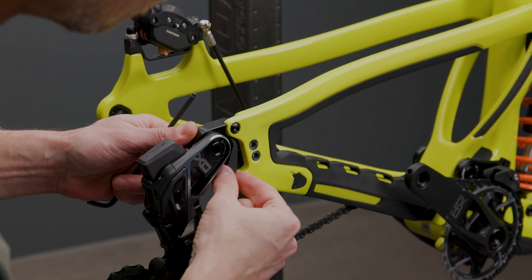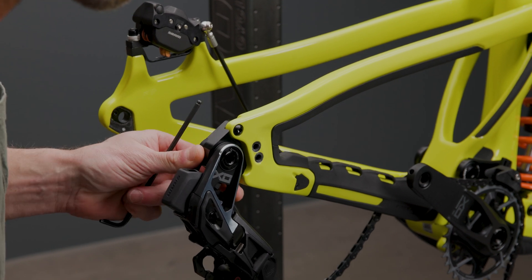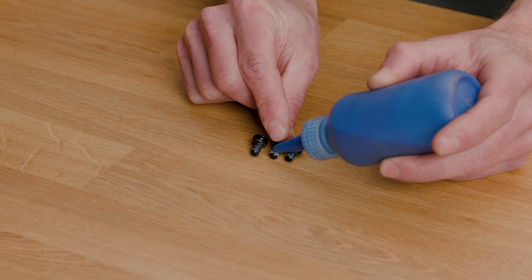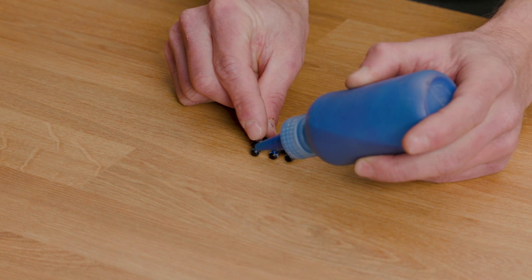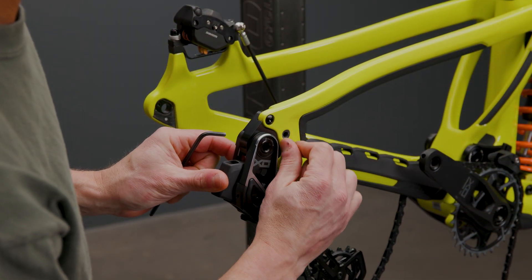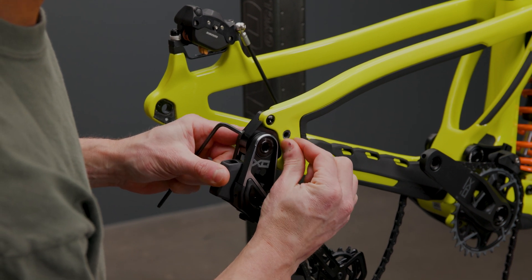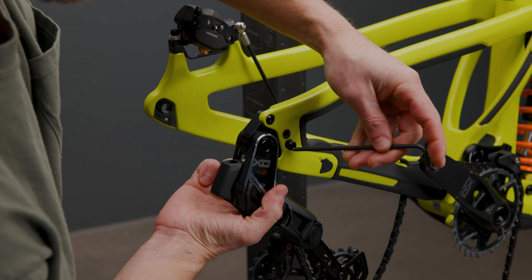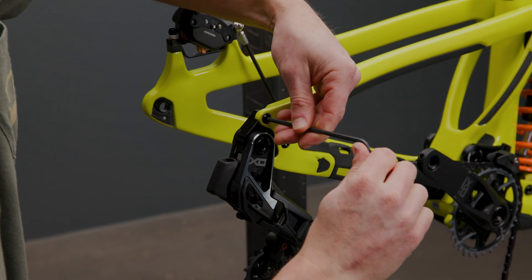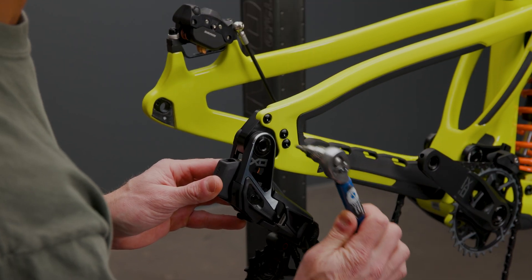If you're going from short to long you want to install the rubber gap filler. If you're going from long to short you'll remove this. Apply a small amount of medium strength blue Loctite 243 or an equivalent to the drive side dropout mounting bolts. Rotate the dropout to the position you want and insert the dropout mounting bolts. Torque all three bolts to eight newton meters.